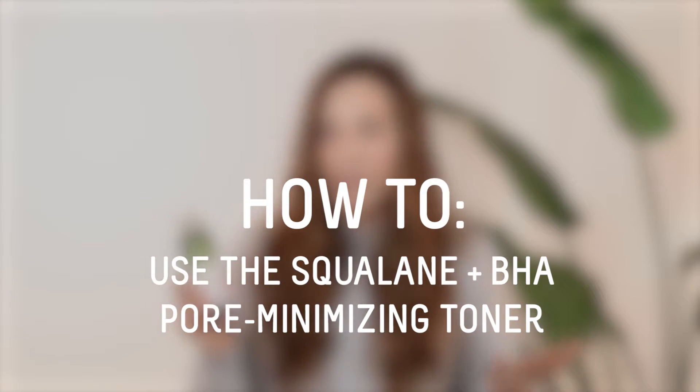And there's so many words in that alone that make me excited. Let's cover exactly why you would want to use a toner, what it does for your skin, and also how to use it in a skincare routine.